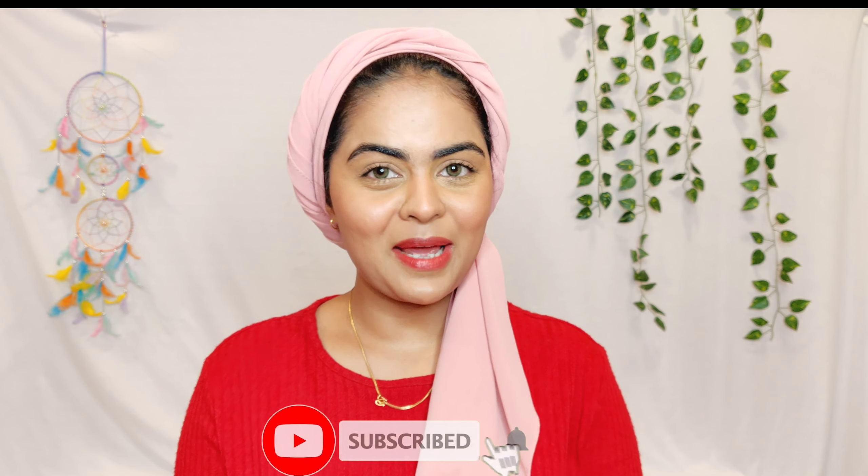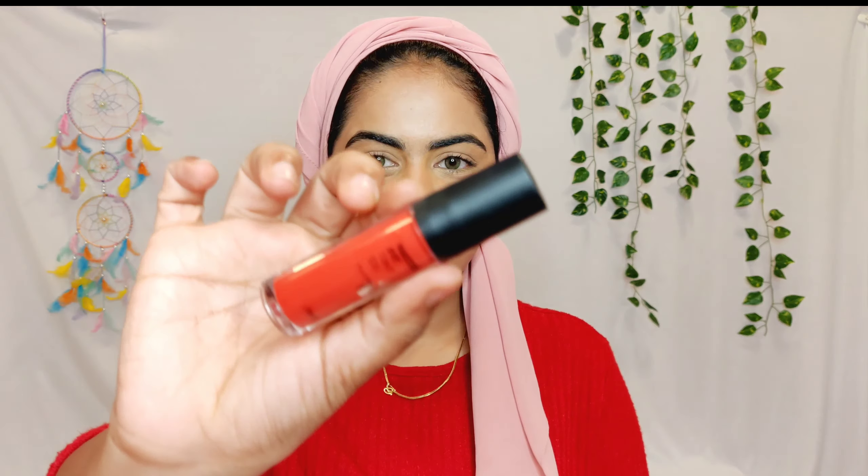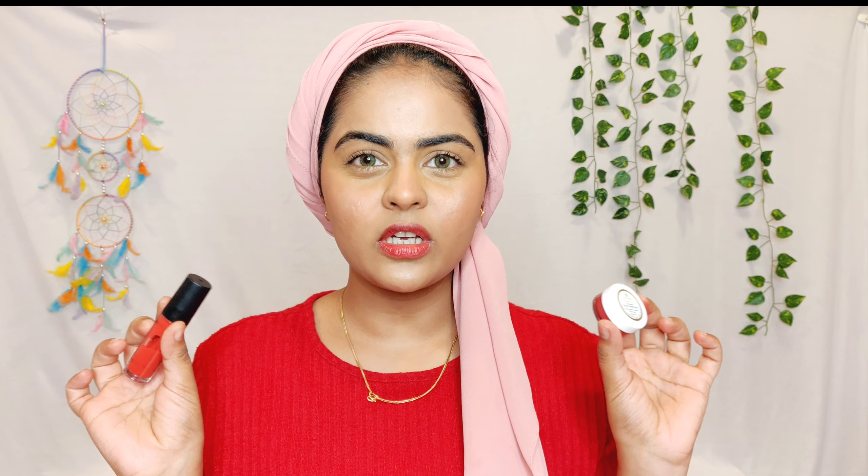But in today's video I'm just going to do a comparison between both these products and see who the winner is. Before we get into the video — if you are new here, hi, I'm Rumela! I make makeup, skincare, lifestyle and mom life related content here on my channel. So if you like the vibe here, definitely hit the subscribe button and the bell notification. Without further ado, let's get started.